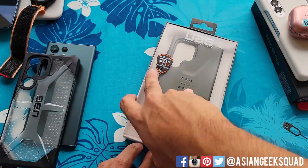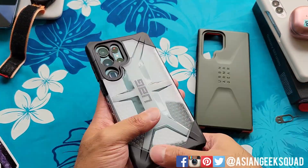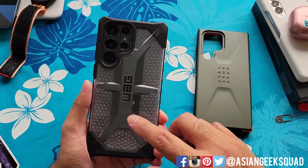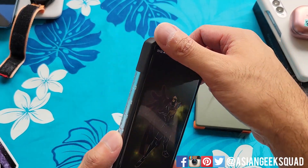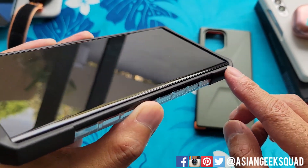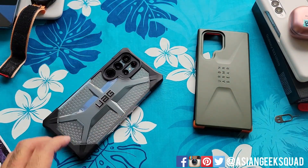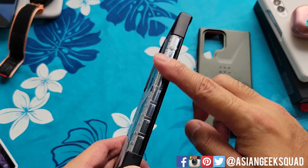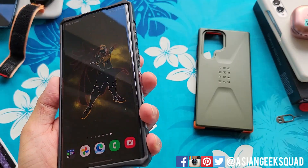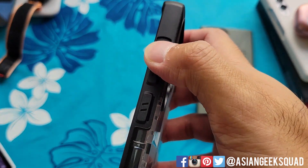Let's start with the Plasma series first. Here is a view from the front — you have the protective lip along the top and bottom. Because of the curved display, it doesn't go too high up on the sides, but you do have enough protection. Along the sides you have this grip detail which makes the phone easier to hold, giving you a little more traction. The buttons are really easy to push — your power button and volume rocker.